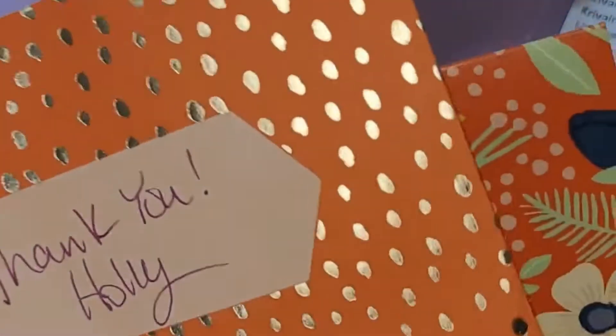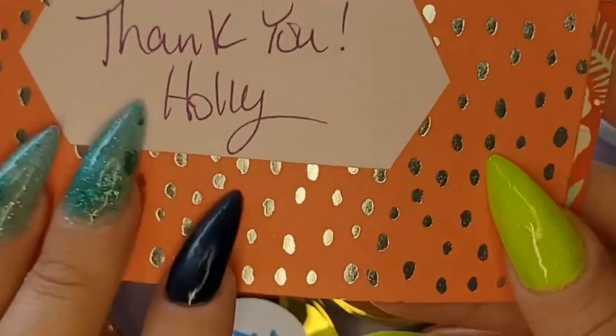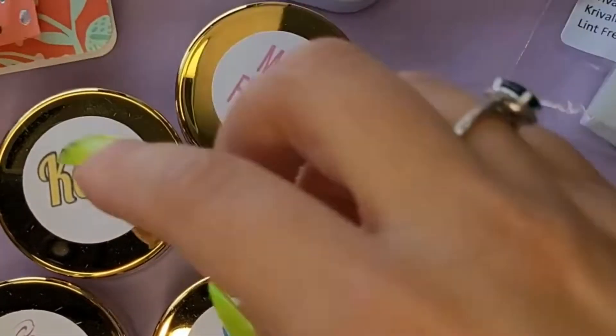I absolutely love this. She sends another thank you note — super sweet. We are all so busy. I know she's not just sitting around waiting for somebody to place an order. For her to be able to take the time out to send thank you notes — I love that. It shows a lot of character.